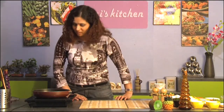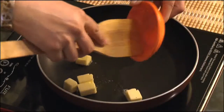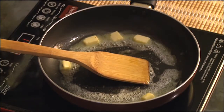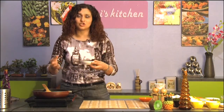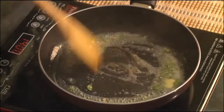Let's get started with the paneer makhani. We're going to start by melting the butter. Now a tip about melting butter — to the butter I'm going to add my chili. I fine chopped the chili. It should be about one chili here. Of course if you like the dish to be more spicy you can add more chili to it.